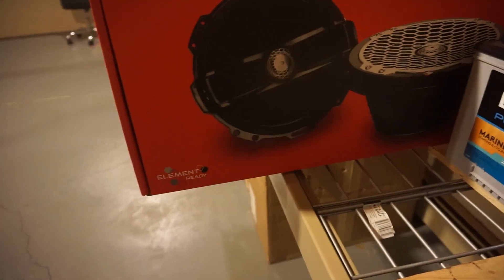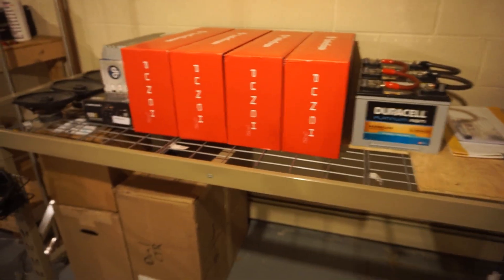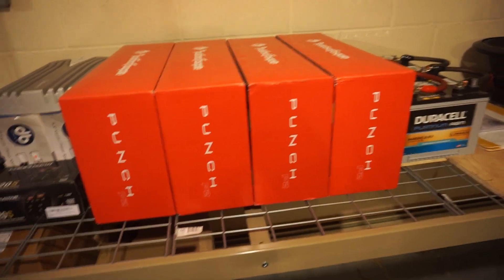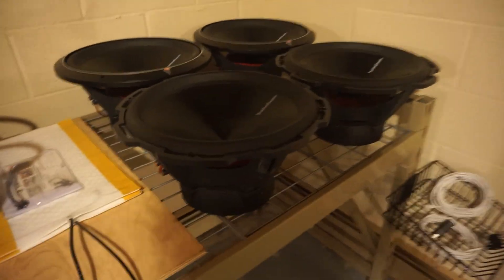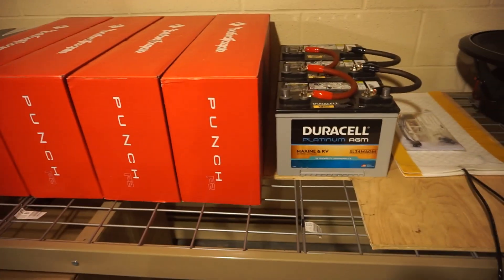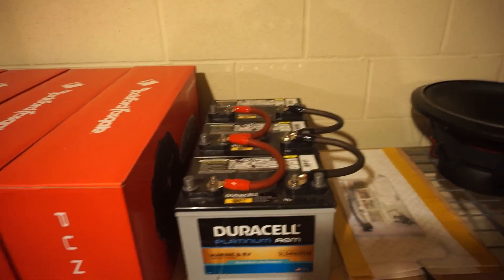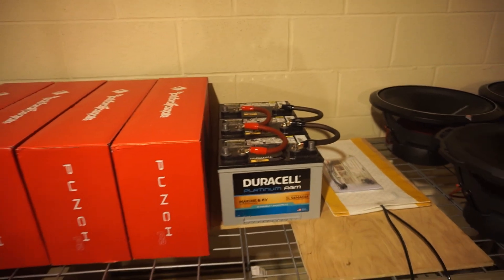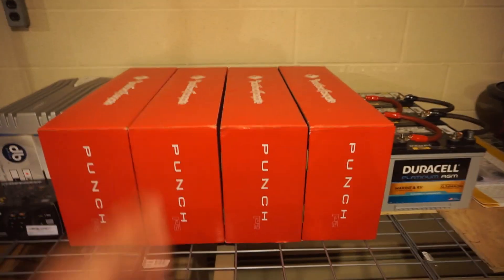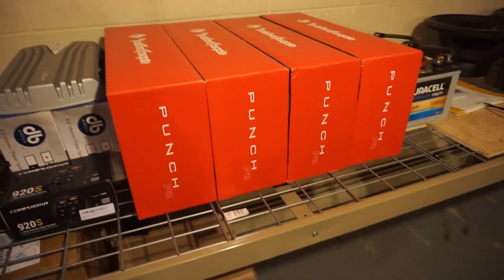And Rockford Fosgate PM 212s — these are waterproof 8-inch element ready, I believe 100 watt RMS. We'll be running two amplifiers, four channel apiece, they'll be the R2-500x4s. And for the subs we'll be running the R2-1200x1s for the whole setup. Hopefully the boat has enough charging power to actually run the AGMs — I'm not sure if it does. If it doesn't, well, we'll figure that out when we get to it — throw down a generator or something, a water wheel off the side, but probably not.